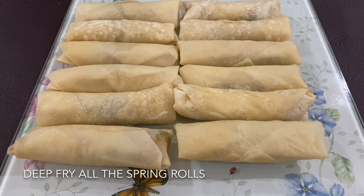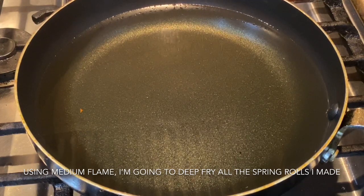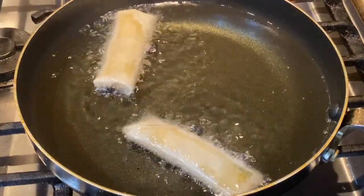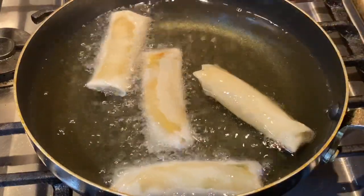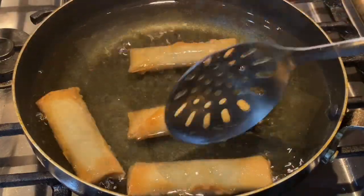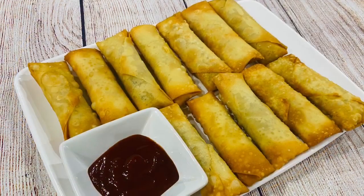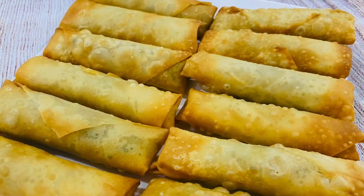The spring roll stick will be added to the spring roll.